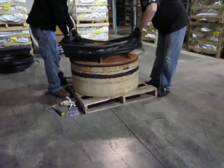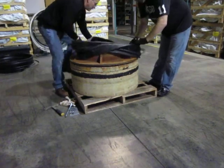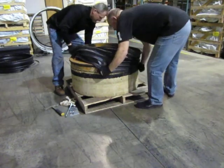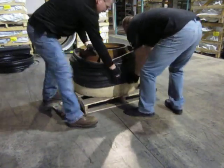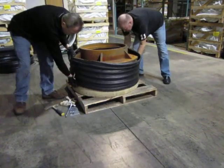Just like with the classic, these X85 seals basically go on the same way. You want to get the bottom band down, and because the material is a little bit different and slightly thinner, it moves onto the manhole quite a bit easier.